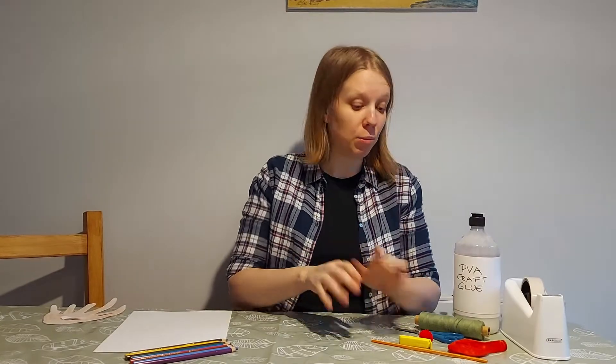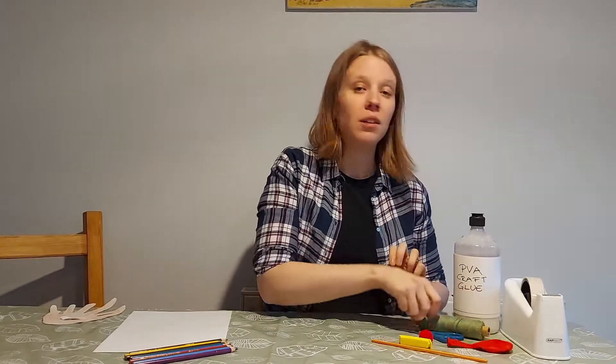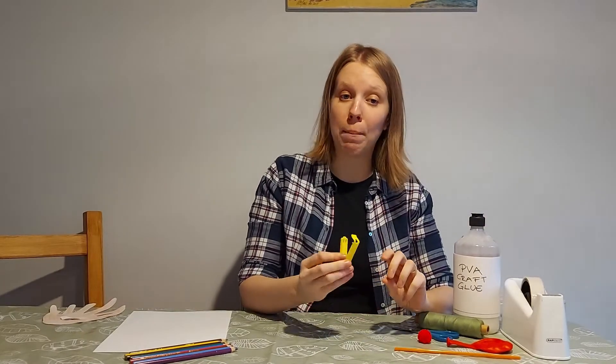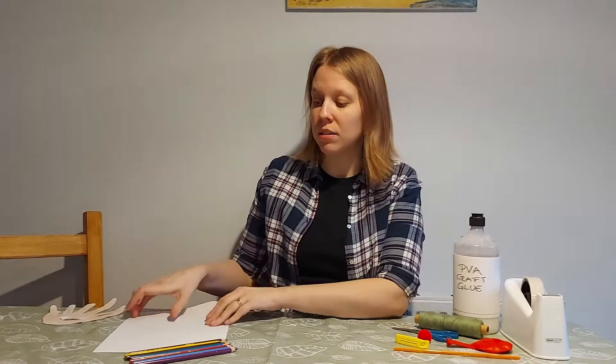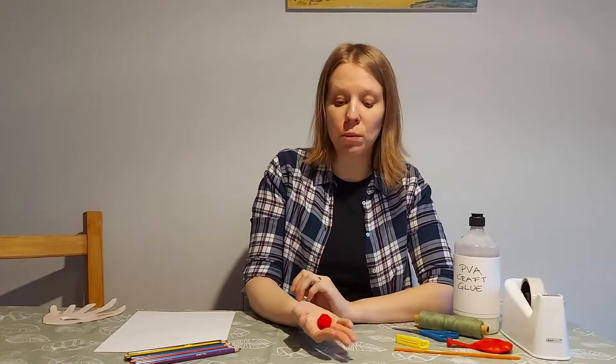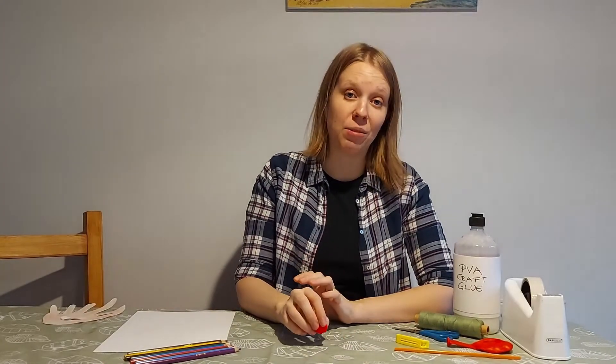To do this we'll need a balloon, some string, a straw, some tape, PVA glue, a pair of scissors, a clothespin or a bag clip, some paper and coloring pens or pencils, as well as some small pom-poms or any other craft bits you would like to use to decorate your reindeer.